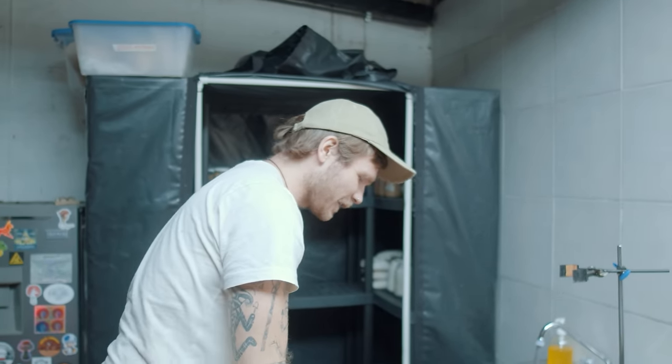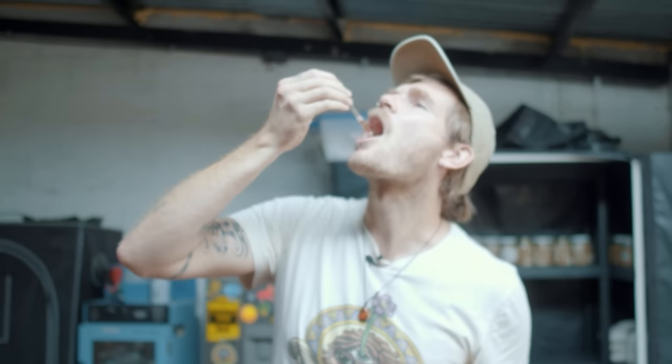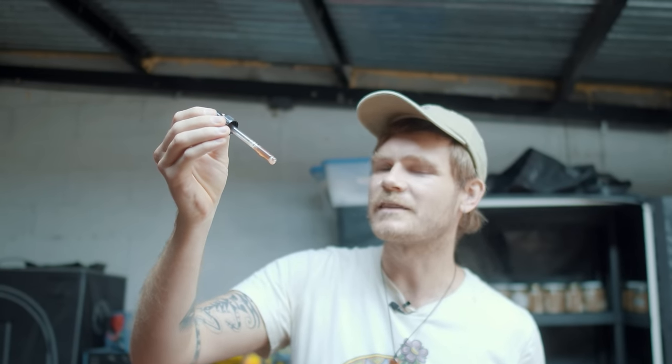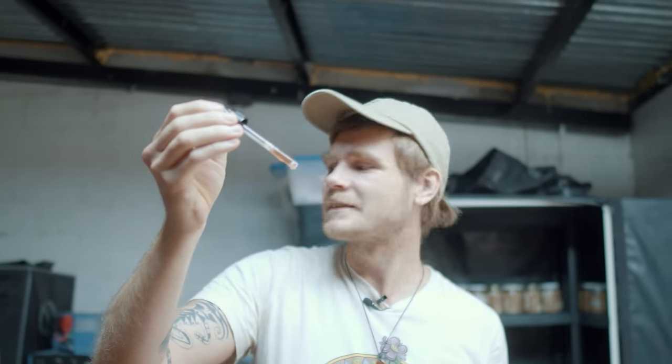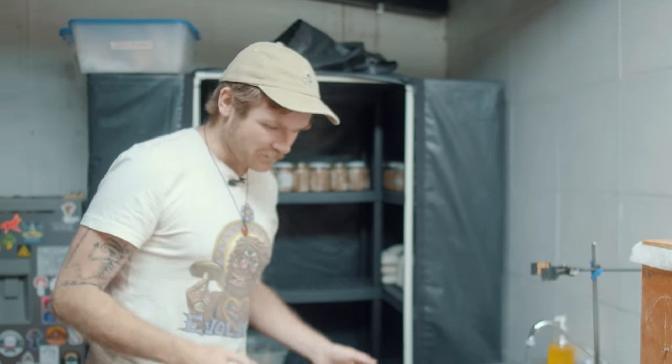I do a quick taste test. The color looks good — turkey tail doesn't get as dark as reishi, lion's mane, or cordyceps, but this is looking nice. I'm very happy with it. It's not too much alcohol flavor and it tastes really like turkey tail, which is important: if you make medicine it needs to taste like a really strong tea.